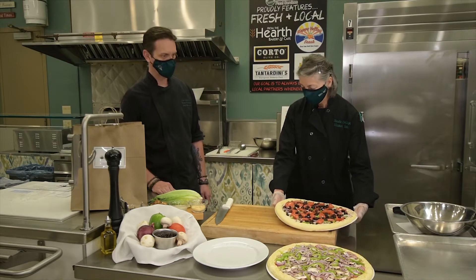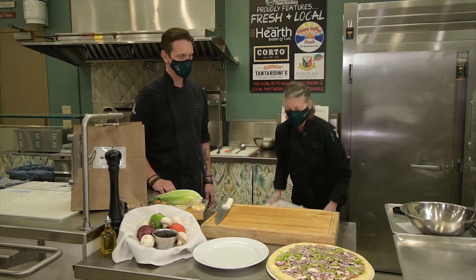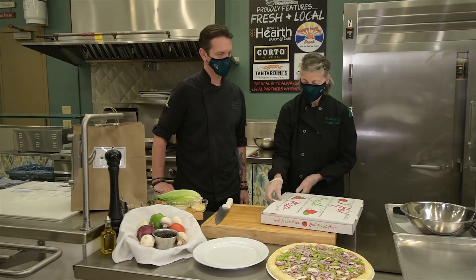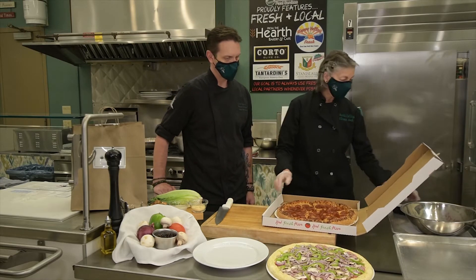Let's take a look at that. Just out of the oven — piping hot. Oh wow, look at that. Here's the pepperoni.